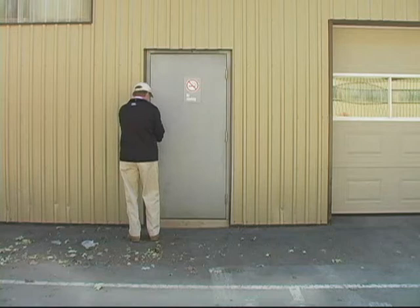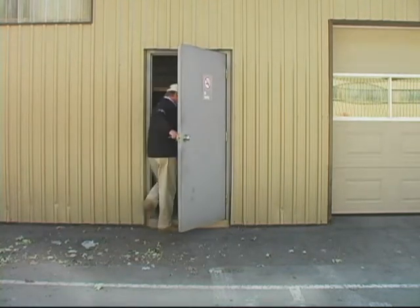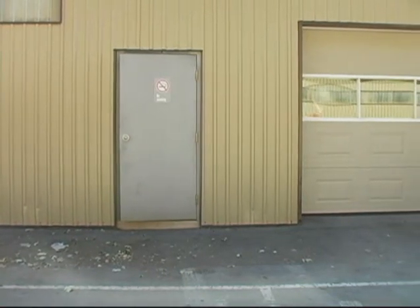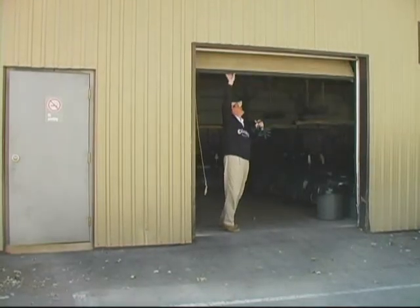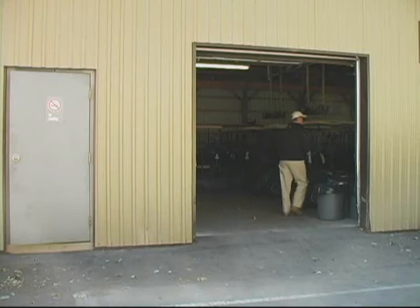It's early morning and we see Chuck opening the door to the cart storage barn. Chuck does this every day because he's concerned that flammable levels of hydrogen may have built up in the barn from the cart batteries charging overnight. He quickly turns on any exhaust fans to help reduce the concentration of flammable gas.